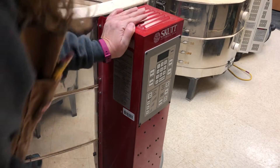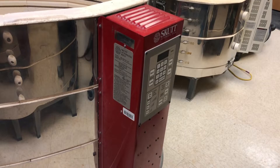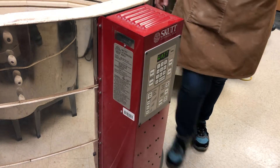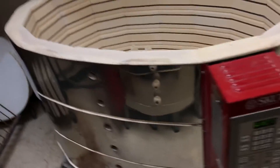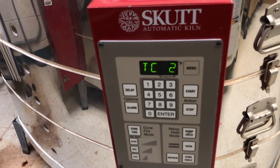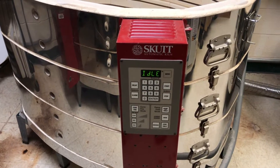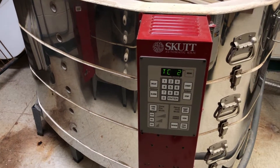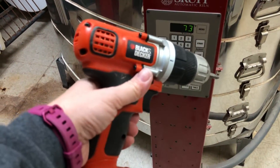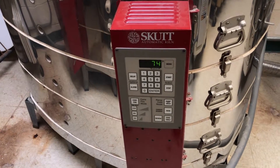All told, that was less than ten minutes to change three thermocouples. Let's power it back on — and there we go, it's working! So that's how you change thermocouples. As long as you have your thermocouples ready and a driver like this, it makes it really easy.